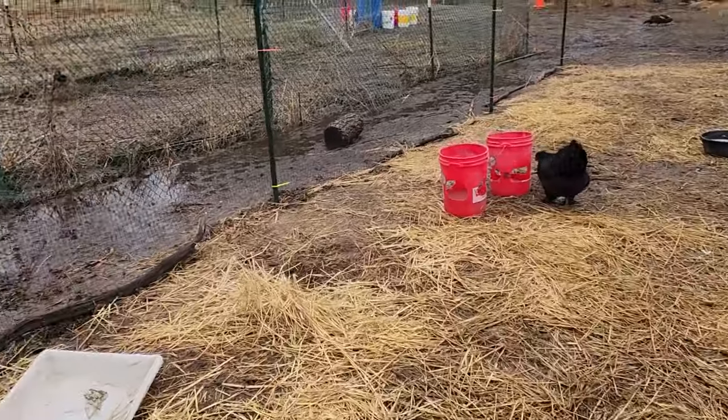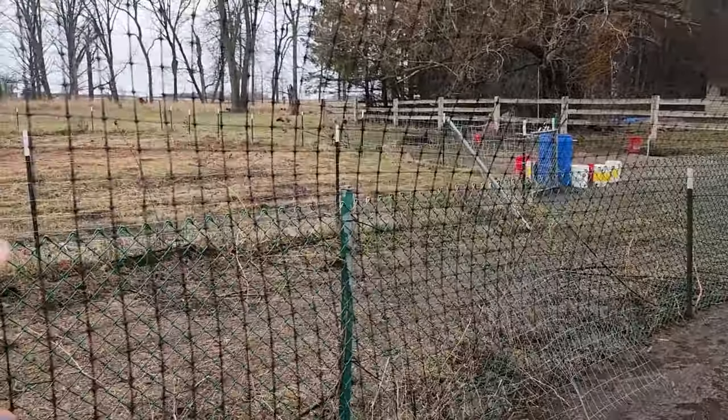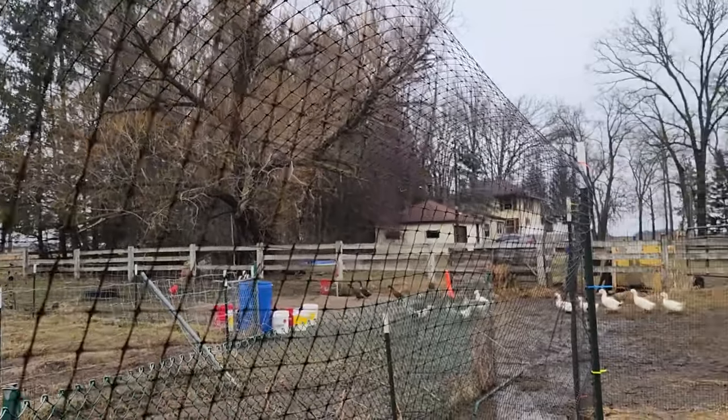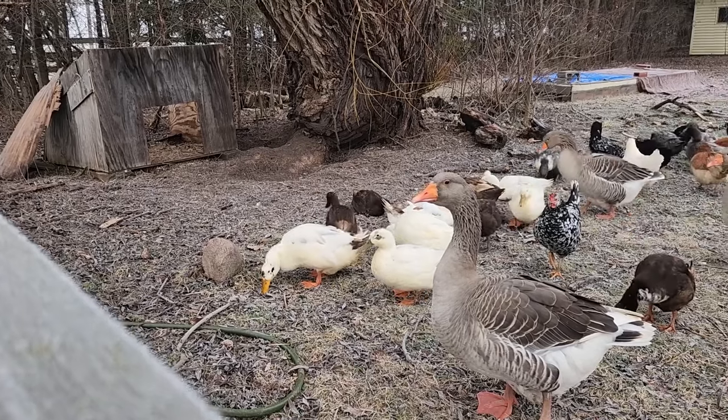Their outdoor run is different as well — we gave them more space, and this year we used a deer fence so it's much taller so they can't fly over it. Last year we got like a foot or two of snow in their area and it basically buried the fence and we couldn't keep up with it. So this year with the taller fence we'll have more of a chance of keeping up. Since the temperatures have been abnormally warm and we haven't had really any snow, we've been letting them free-range throughout the day and then putting them up at night.